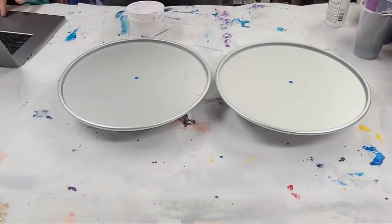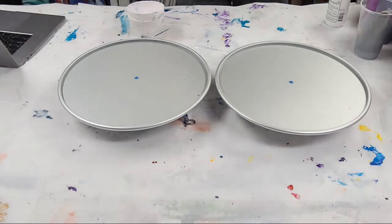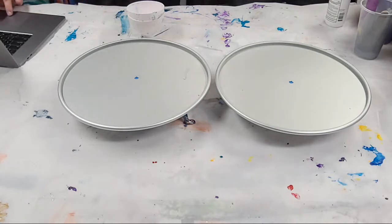Welcome, happy Wednesday! I'm here with Mixed Media Guy, we're going to do something a little different today. So I got these panels from Craft Shop Metals - actually kind of a long time ago.